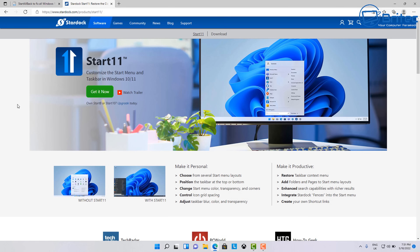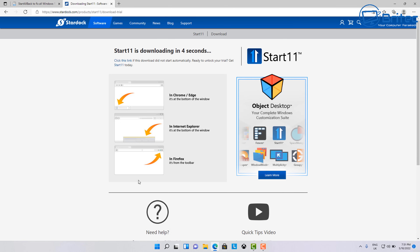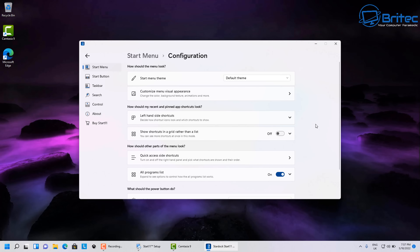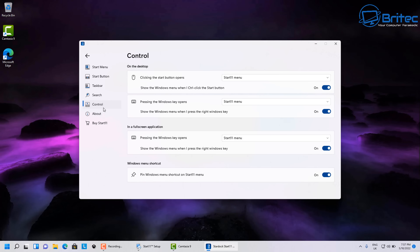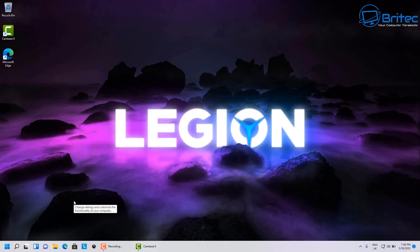I'm going to install Start 11, which is about $5.99 for a lifetime license for one PC — very affordable. If you want to try it first, there's a 30-day trial available for both Start 11 and Start All Back. I'm not going to do an in-depth video on this right now as I've covered it before, but I'll get it installed and show you what it looks like. There are plenty of settings inside to mess around with — check my back catalog for full in-depth videos.